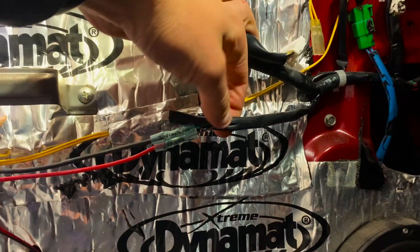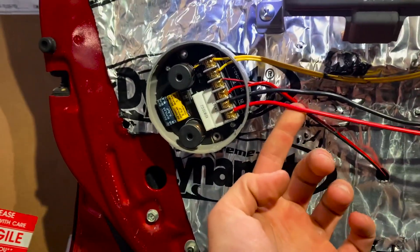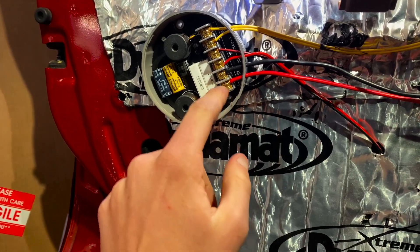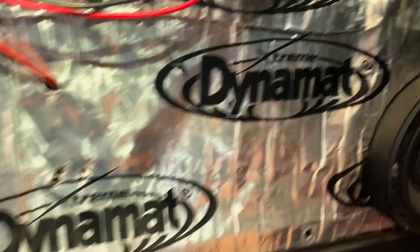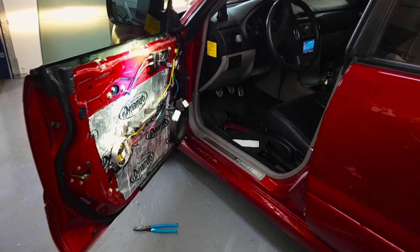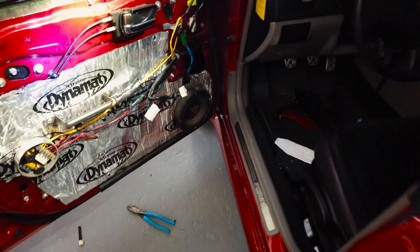I basically took this factory harness and put string connectors on there and ran it over to this junction block that somebody else had installed. Hopefully there's power there and we're going to see if the speakers are going to work. Let's go ahead and fire it up. Safe to say I'm pretty hype — got the speaker working!